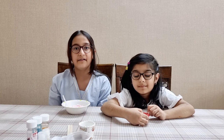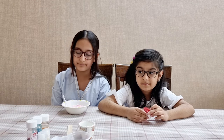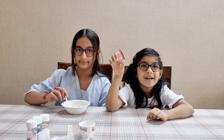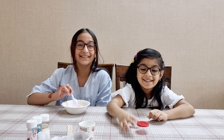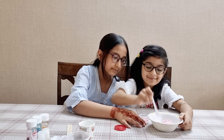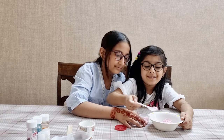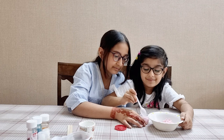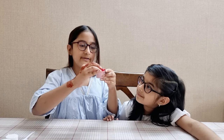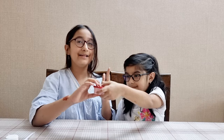Okay guys, after mixing in the citric acid, we're going to pour the bath bomb mixture into this container. Now we're going to close this and keep it overnight. Till then, we're going to be doing the next one.